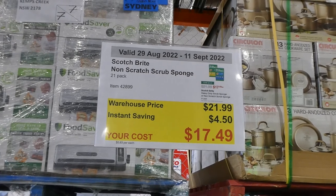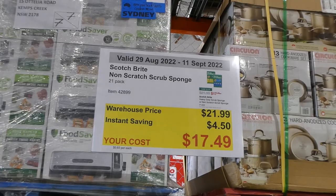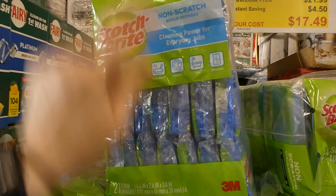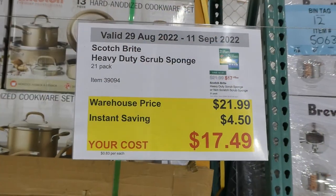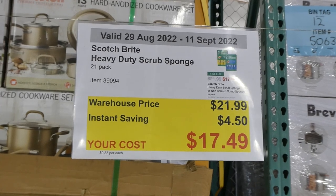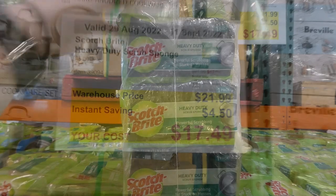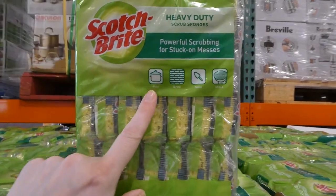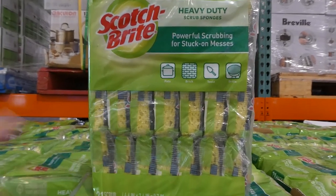Scotch-Brite non-scratch scrub sponge is a 21-pack for $4.50 off, down to $17.50. These are for everyday cleaning — things like non-stick cookware, dishes, tubs, and windows. There's also the Scotch-Brite heavy-duty scrub sponge, also a 21-pack for $4.50 off down to $17.50. This one is green so you can tell the difference, and it's not for non-stick.